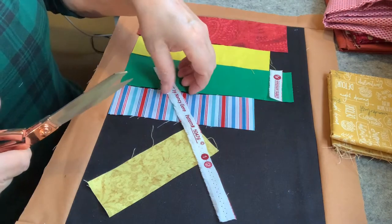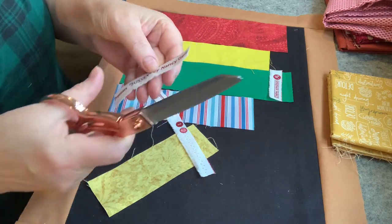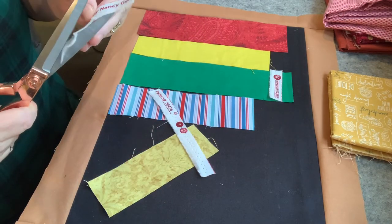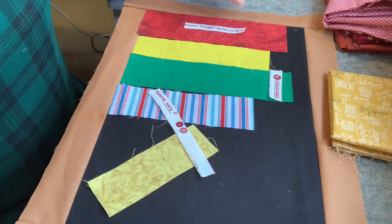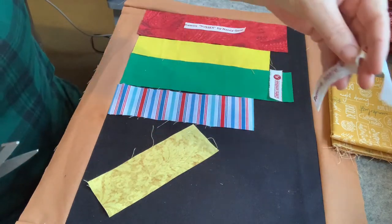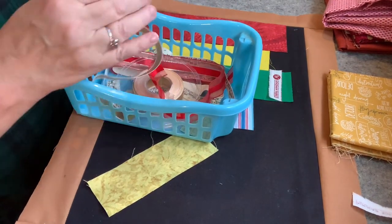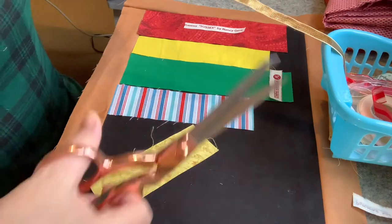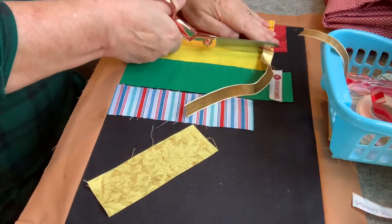I've cut again and this one has a sort of frayed edge — I think we really need to cut that off, otherwise it'll cause problems when we're stitching things on. I've also got some ribbon from my ribbon box. I tried to choose ribbon that wouldn't fray, because when I was making the sample up some of them I had to scrap because they were just fraying too much.